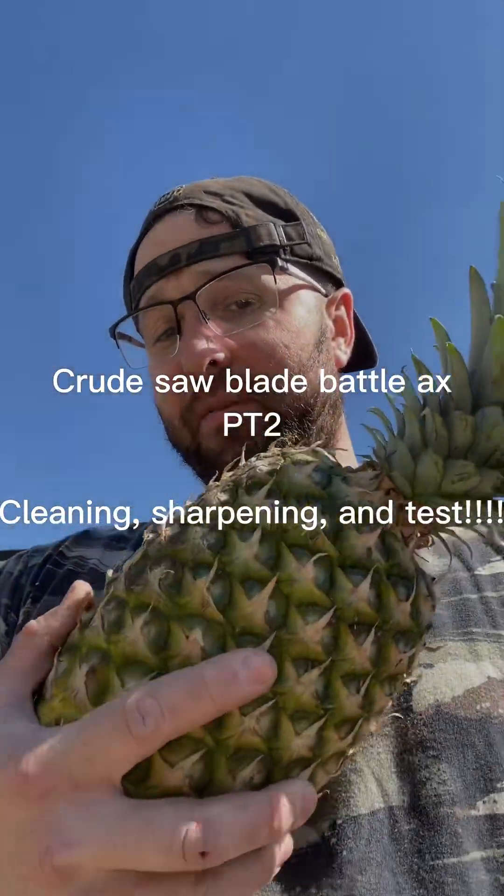Are you staring at my pineapple right here? Unfortunately you won't get to stare much longer because it's only a one-time show — this pineapple is about to die.